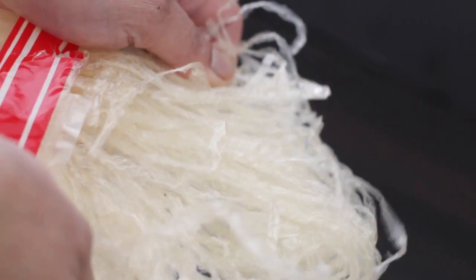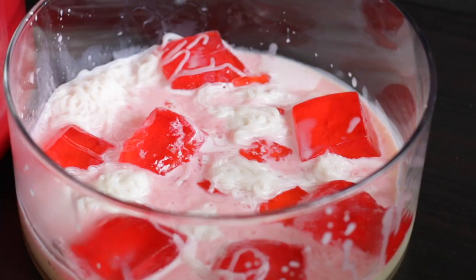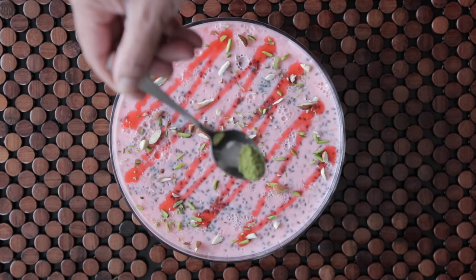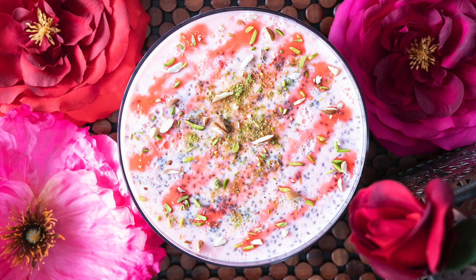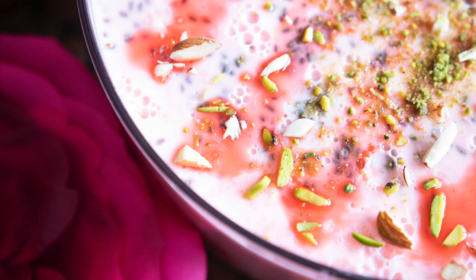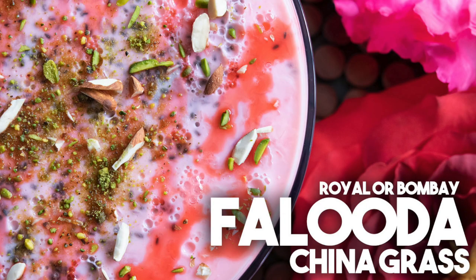Chinagrass, or agar agar, is going to set this famous Bombay-style faluda with kesar and rose milk, jello, faluda noodles, and sabja or basil seeds. It's then set and garnished before serving. If you've had Bombay faluda, you're going to love this recipe. This is a Chinagrass version of Bombay faluda — I've layered all of the flavors that you get in a Bombay faluda in a Chinagrass form. It's absolutely delicious.